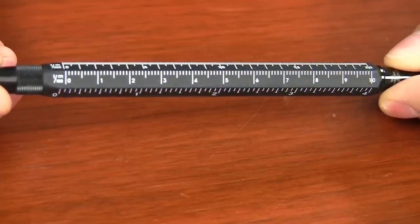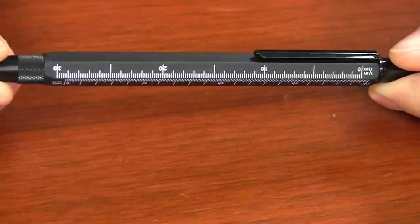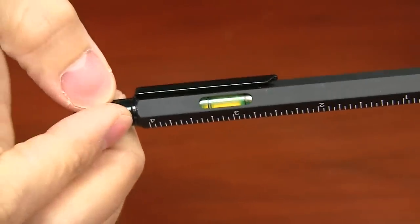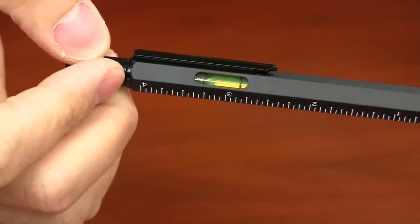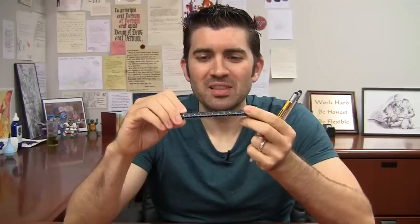It has four different rulers on it, standard and metric. It has a built-in level so that you can adjust picture frames, whatever you want to do, whatever things you need to level out. It's got a little bubble level in there. It's pretty cool.